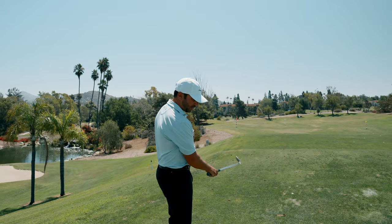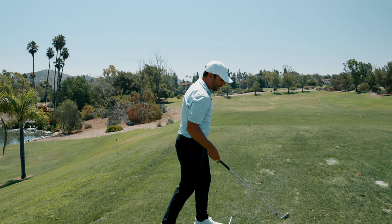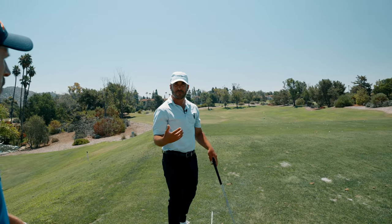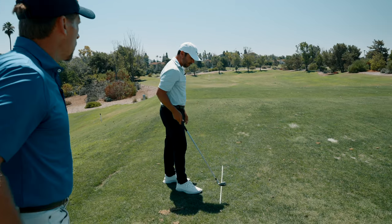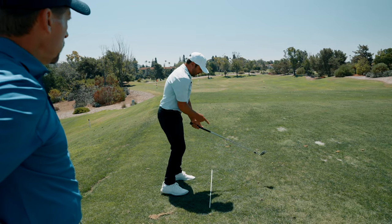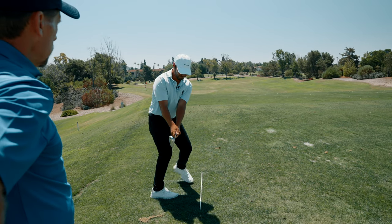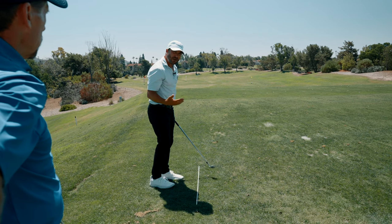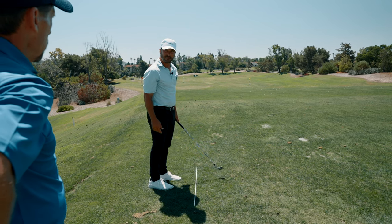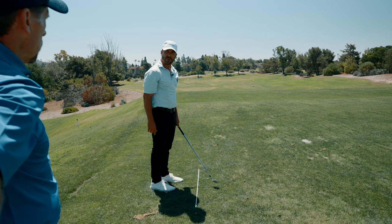At PorzakGolf, we build connection from the ground up. There are three components of connection we always talk about: club in front of hands, hands in front of body, and where the pressure in your feet is at any given time when the club and hands are in those spots.